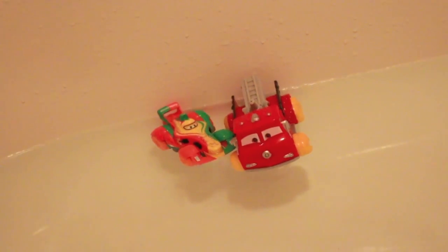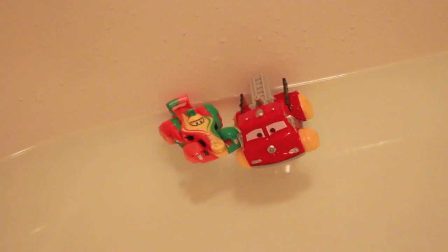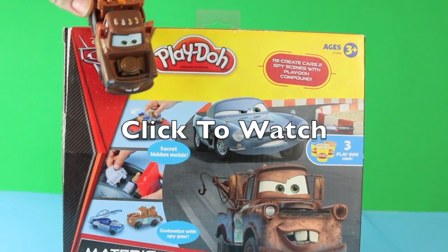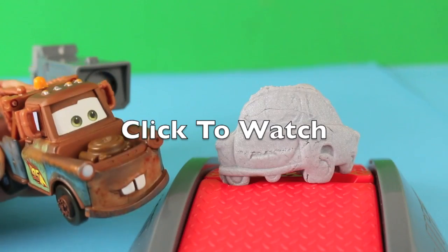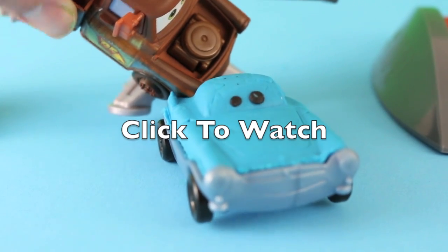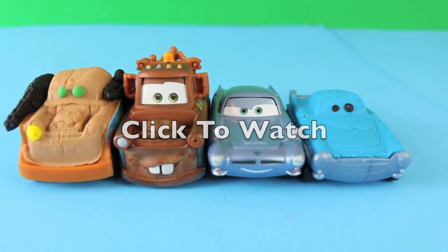If you have any questions about this toy, please write it down in the comments section. Thanks for watching, and please click on the middle of the screen to watch my Play-Doh Cars 2 playset. We'll see you next time.